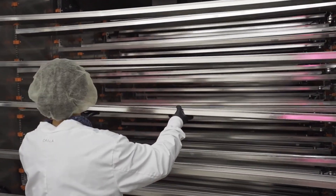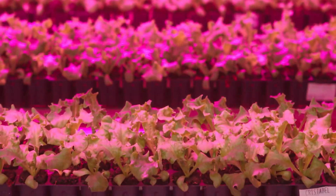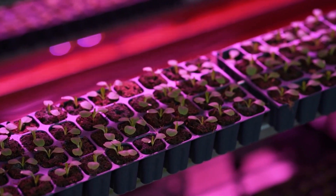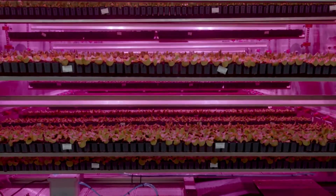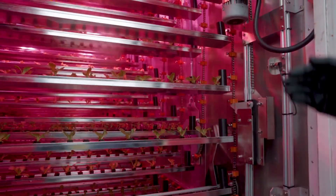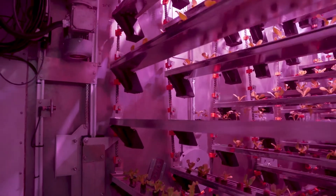A single Cubic Farm unit can produce up to 240 pounds of microgreens, which equals about 120,000 individual planters, with an almost perfect germination rate. It can even function in extreme climates down to minus 40 degrees Fahrenheit. By cutting out logistics and growing food locally, Cubic Farms could change how cities and remote communities get fresh produce. It's more than farming — it's a vision of a resilient and eco-friendly food system built for the future.